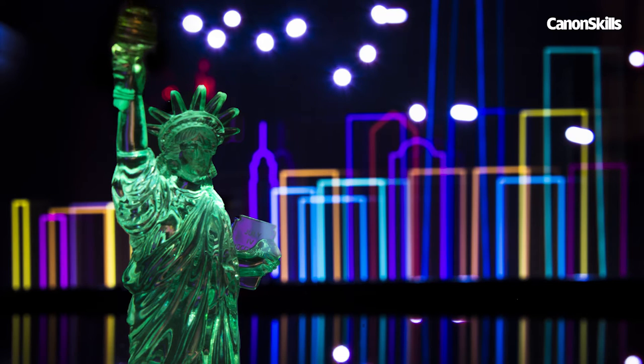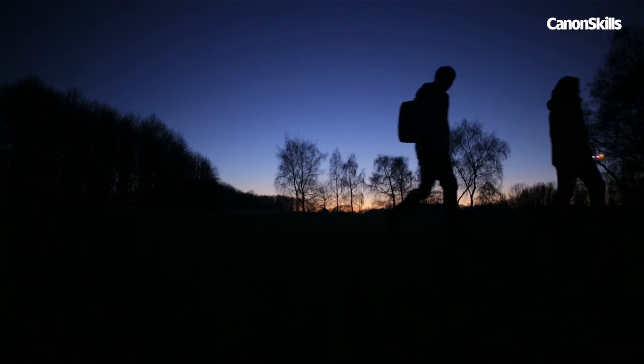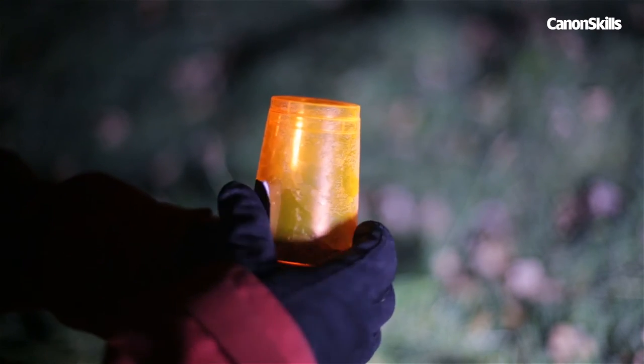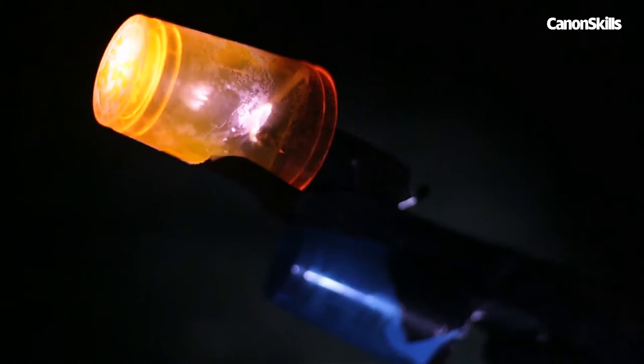So that's our miniature city scene. Now let's try something on a slightly larger scale. We headed out to a nearby lake to capture some bigger reflections on the water. This time we used a few LED torches and, to add colour, we shone them through different coloured cups.